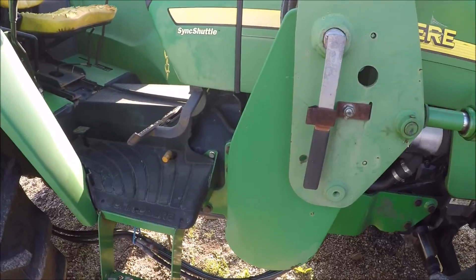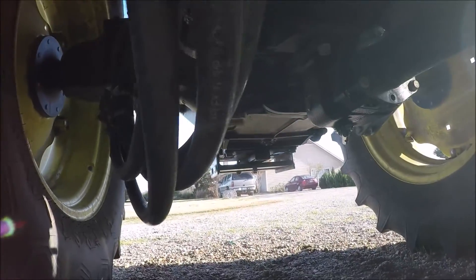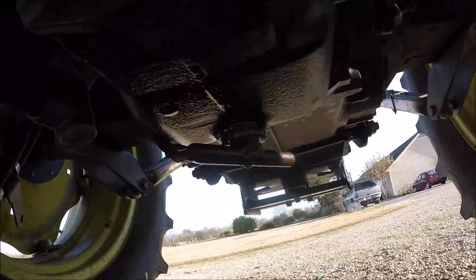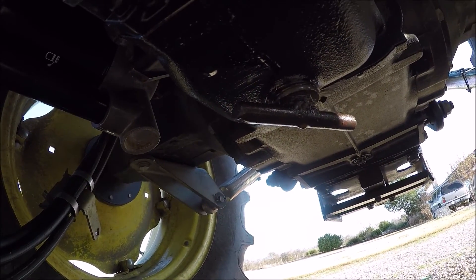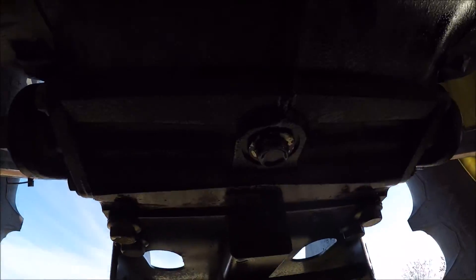I'm looking at the right side of my John Deere 5520. Right inside the right rear wheel well is the hydraulic filter — the primary hydraulic filter. In the midline, a couple of feet in front of the rear axle, is the first drain plug. It doesn't normally look like that — I stripped it out years ago and had to weld a piece of steel on there to open it. And right behind that, right under the rear axle, is the secondary drain plug.